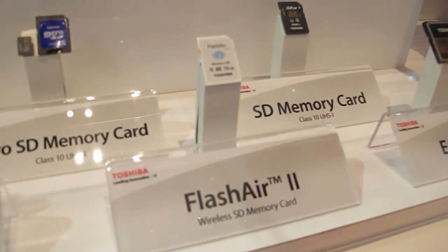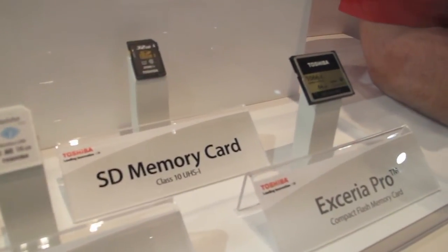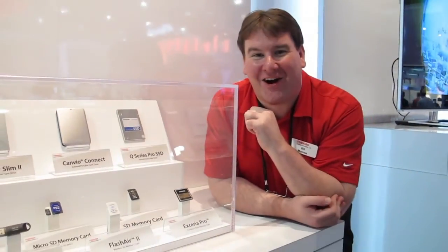The Flash Air is a Wi-Fi-enabled SD card. You can actually leave this card in your camera and connect to it via your laptop or tablet to take pictures right off the camera without ever taking the card out.